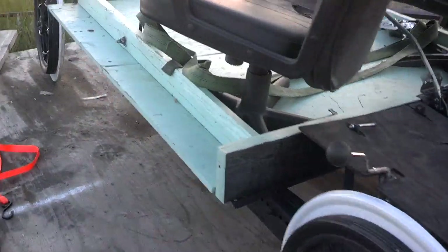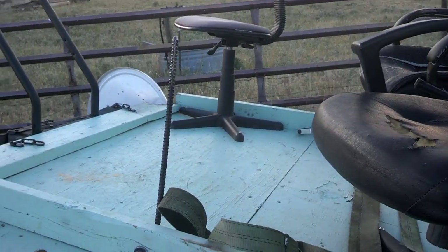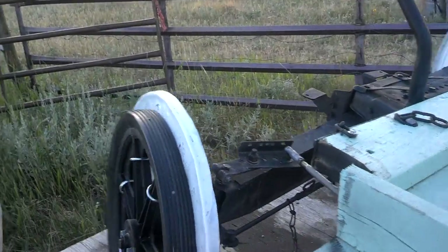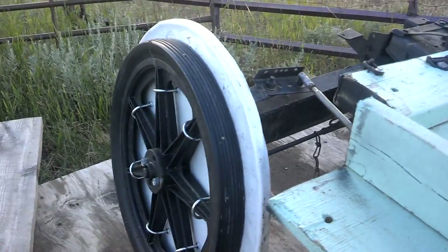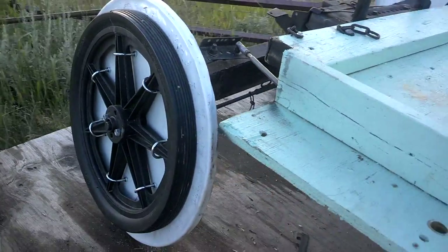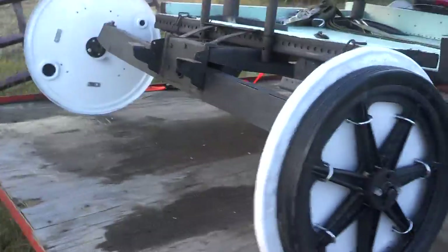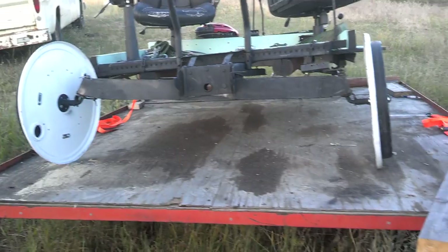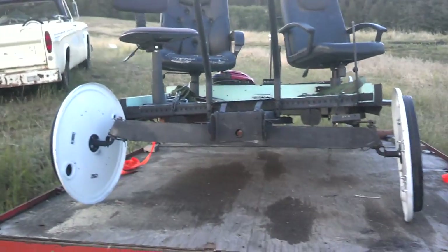I'll show you another feature on this rail rider that's unique — it's this lever right here, and that is our steering lever. It'll turn these front tires one way and the other. Now, why would a rail rider need steering? Well, if I want to power over from a parking lot, or you come to those crossings that are all graveled in and you need to get across them and don't quite line up on the rail on the other side, you can steer it a little bit and get back on the rail after you've made the crossing.